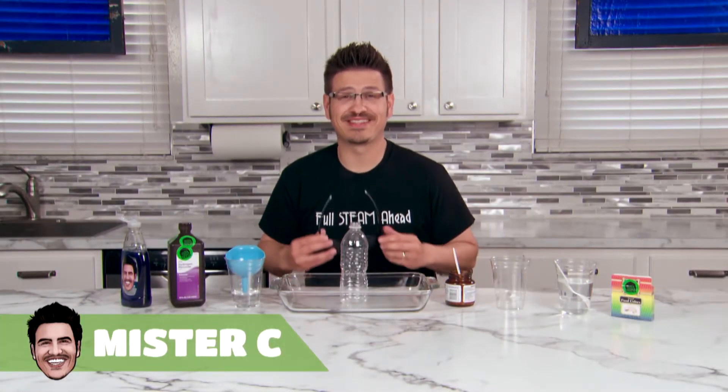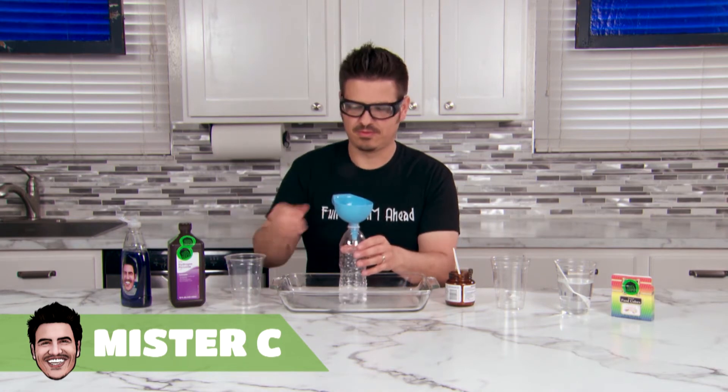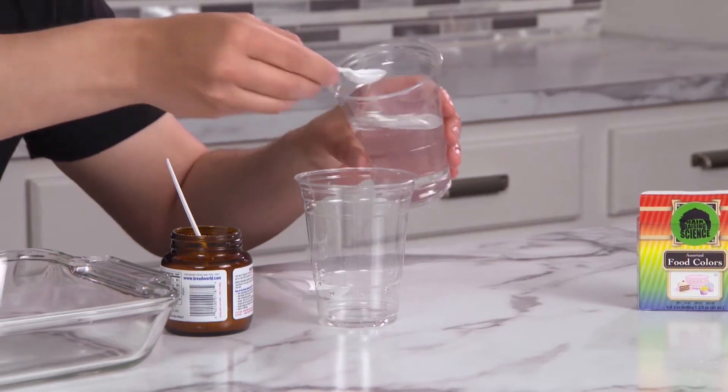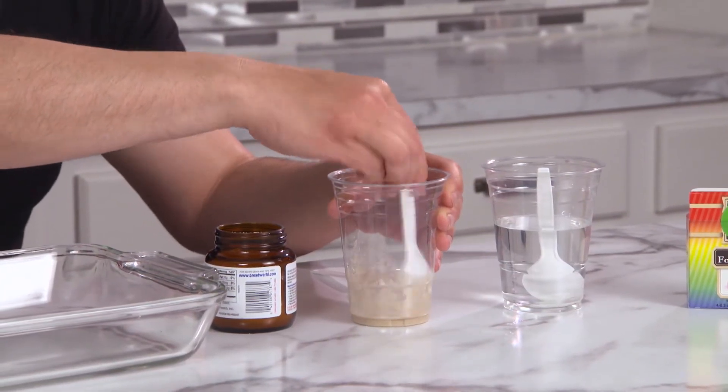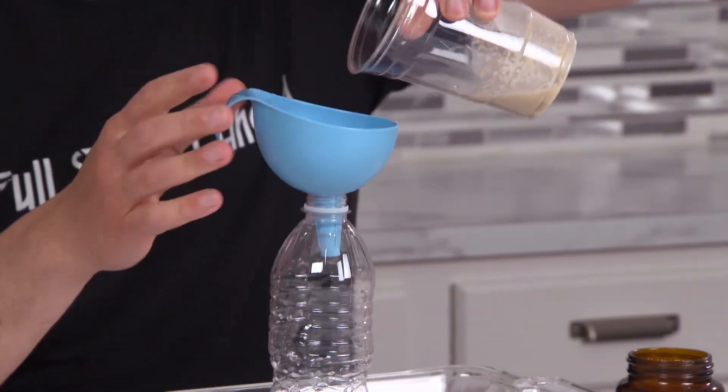Today we're making elephant toothpaste. Pour the hydrogen peroxide into a clear bottle and add a squirt of dish soap. Take four spoonfuls of water and one spoonful of yeast and mix it up. Pour the yeast solution into your container.